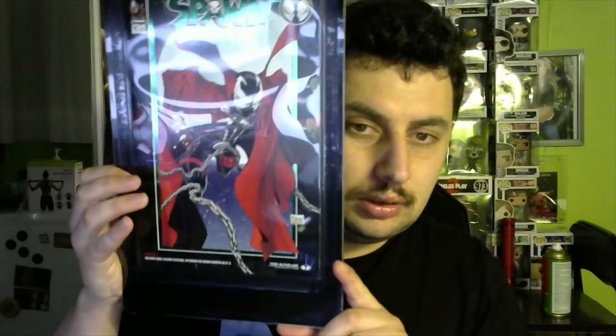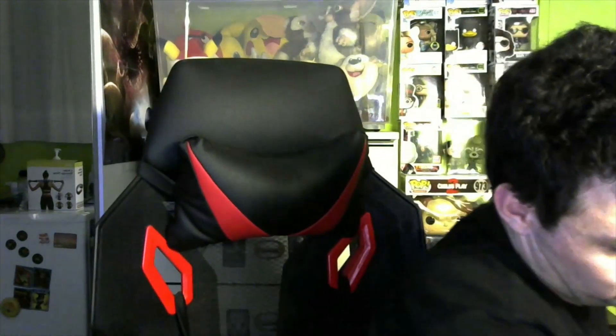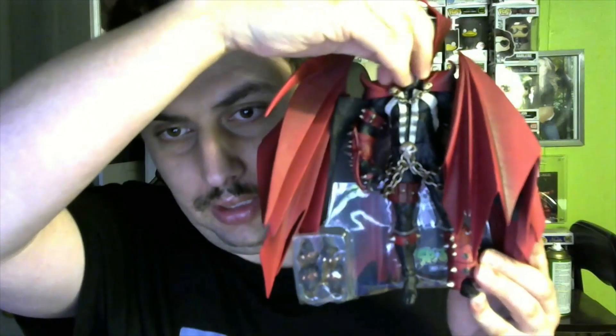Here is the comic — a different top cover — and there we go, preview of the comic book. Here's that, and it's time to open it again. There we go, some sort of thing, but it's got a different head.